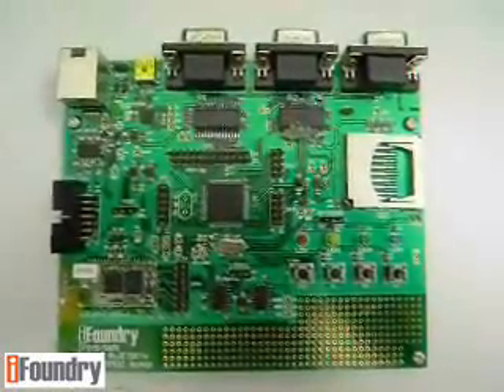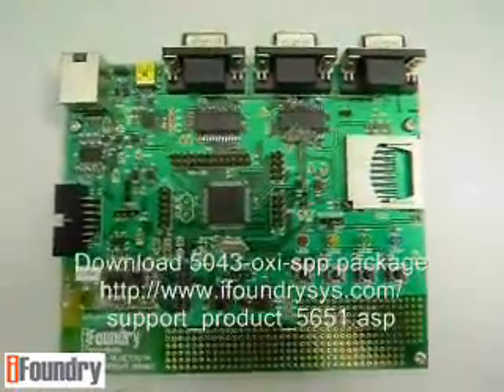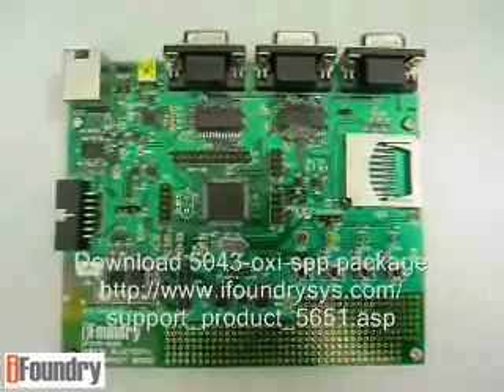There are a few things that you need to prepare. Firstly, you need to download the 5043 OxySPP package from the link shown on the screen. In this package, you will find the firmware and software components required to do this demo.